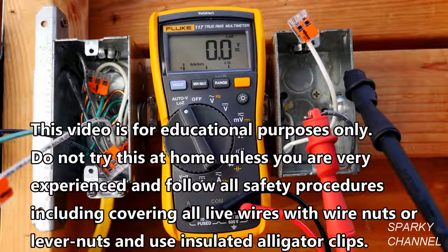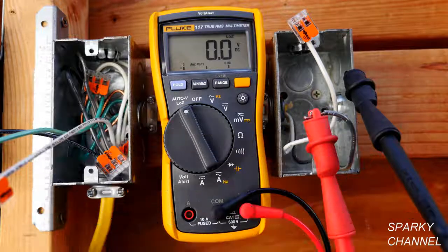Hi, this is Bill for SparkyChannel.com. Today I'm going to show you what a dual impedance digital multimeter is. This is my Fluke 117 True RMS digital multimeter, and it is dual impedance.